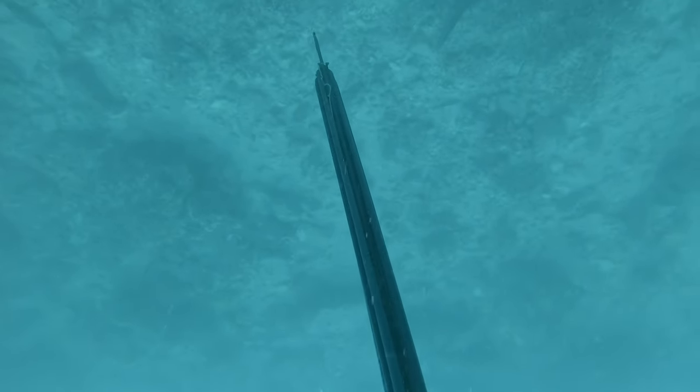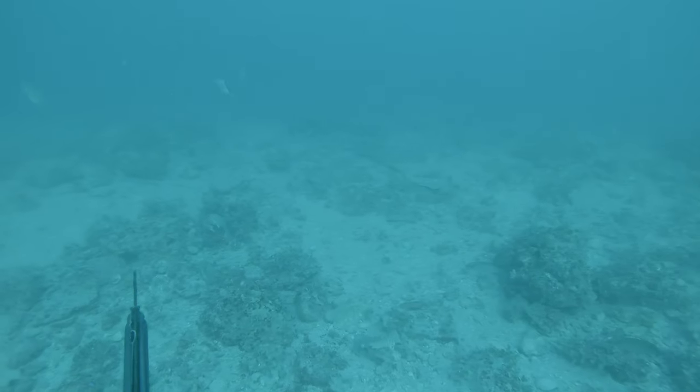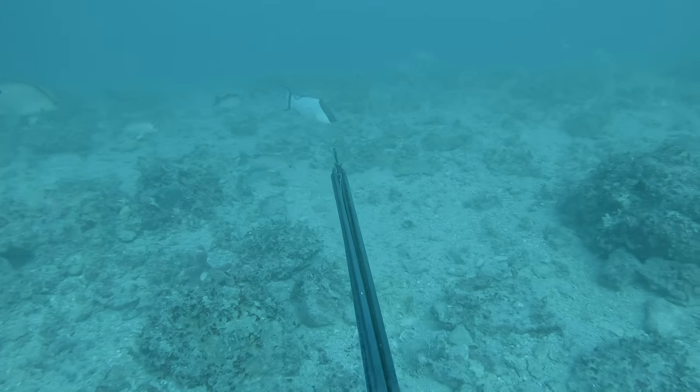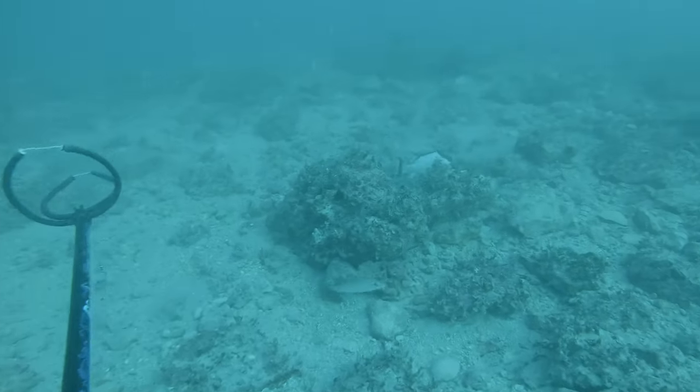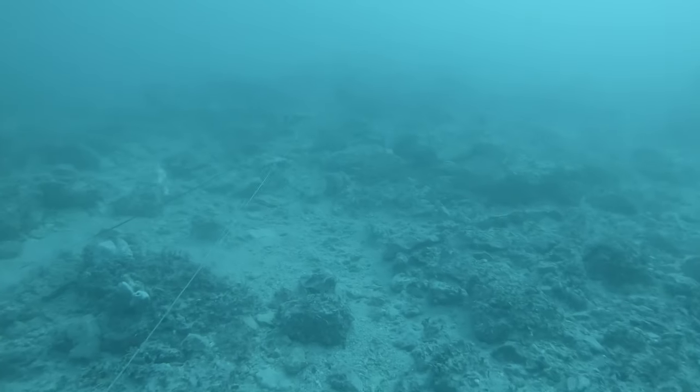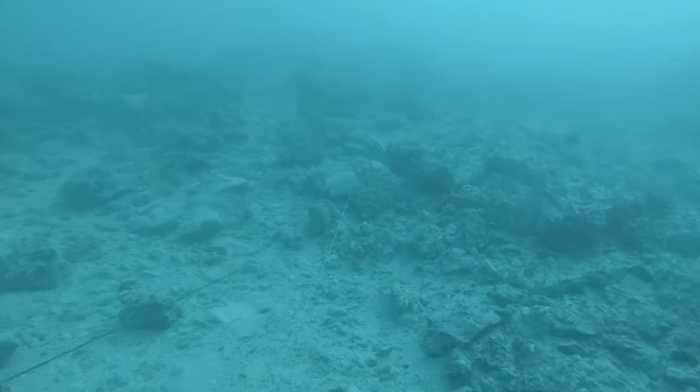This is my last fish of the day. Today wasn't that crazy — we didn't see a ton of fish, but the fish we did get were pretty nice, solid quality fish. Couldn't have asked for a better way to end off the day other than a nice hog. It all went pretty well: didn't miss any fish, retrieved all the fish, and sharks weren't too bad today.